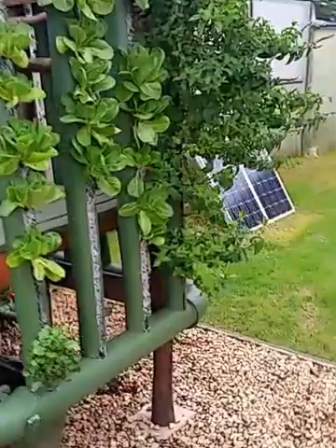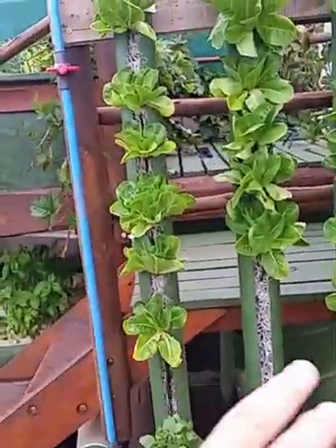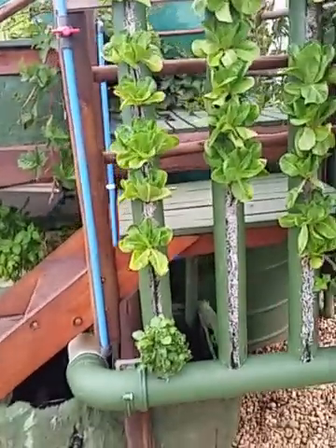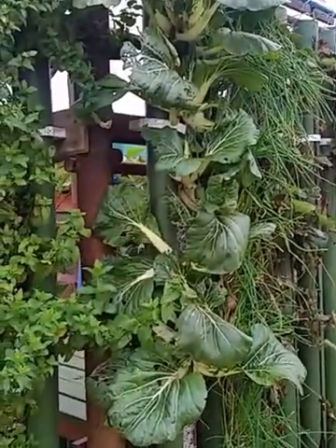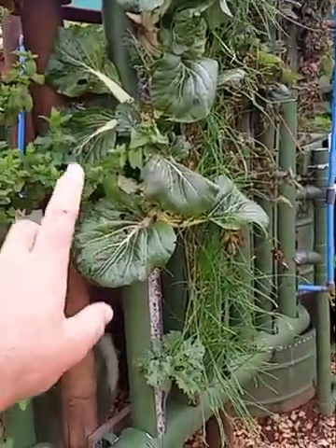That is a challenge we need to solve regardless of whether we're using it on this system or other systems, because towers are a very useful way of producing food that can go directly to market. This system has been standing outside, and you can see we've had a bit of a challenge with some caterpillars and loopers on the bok choy.